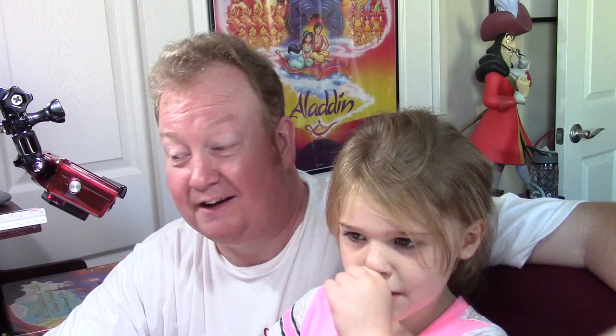Hello there, welcome again to Cartooning with Paul. Today we have a special guest — we have Savannah here. Hi. Hello. All right, so today we're going to draw a special cartoon character. What are we going to draw today? Sully. Sully from Monsters, Inc. Can I borrow a pencil?